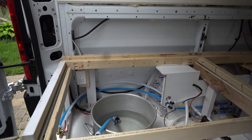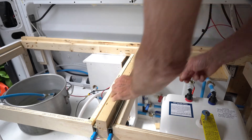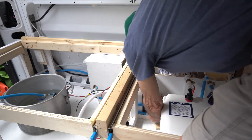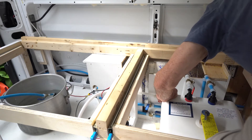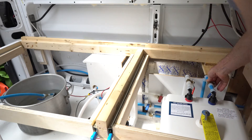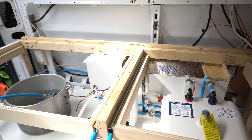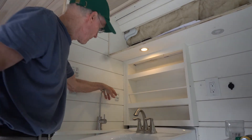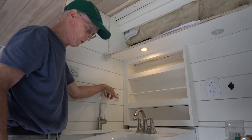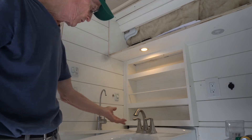So the first thing I'm going to do is turn on the water from the pump — that's this one right here. And that should give me water flow right up to here, to the inlet of the hot water heater and over to the sink. I've installed an on-off switch for my water pump right here, so this is where I'm going to be turning the water pump on and off.